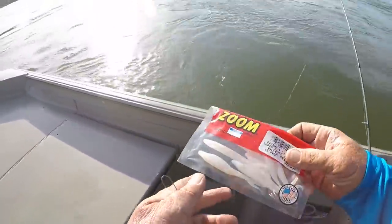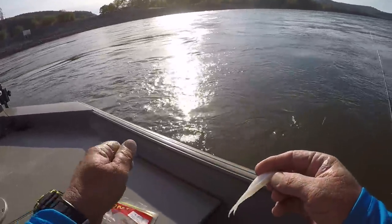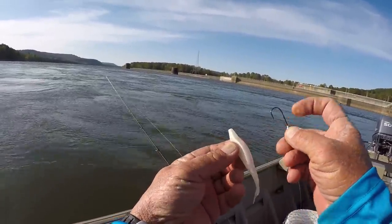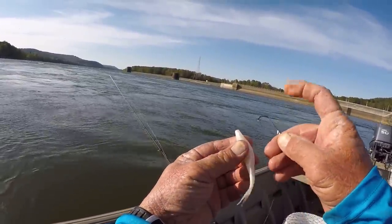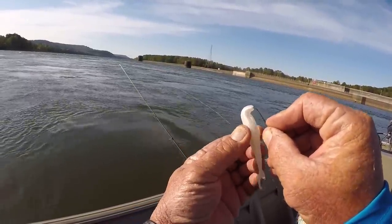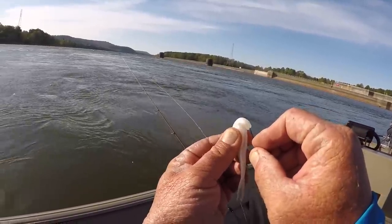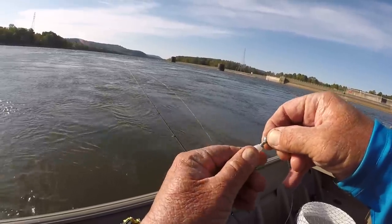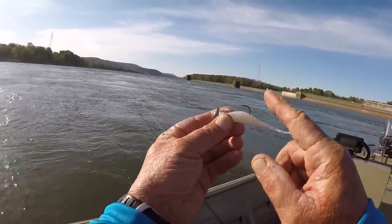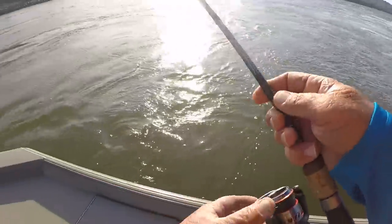I switched to a Super Fluke Junior. To me, folks, they work better if you'll take them and put them on like this — here's the split, put the split up like that. He took that away from me. That's a good bait right there for speckled trout too, and redfish if they're up shallow. But it works better in current if you'll put that part up — it comes through the water a lot straighter.